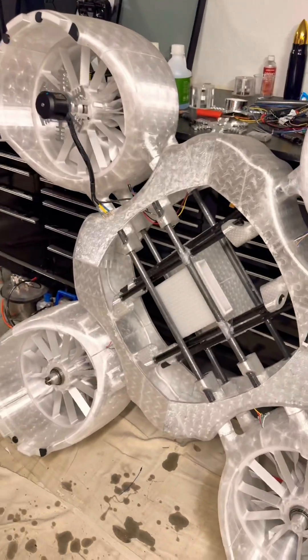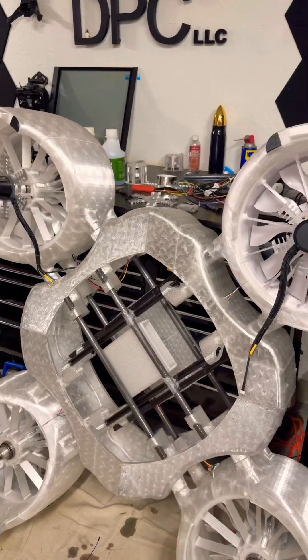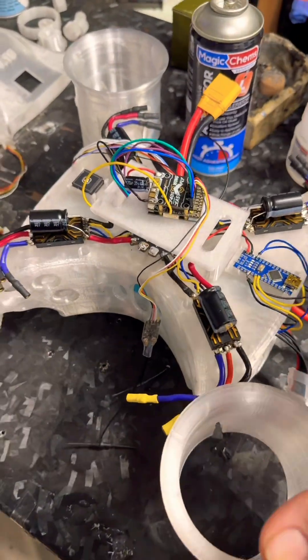It's time for another update. Not on this one, because I'm still waiting for the ESCs, which should be here tomorrow. But this one, I'm waiting for the motors for.